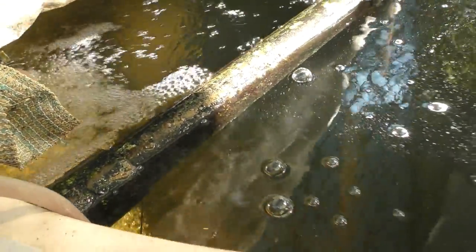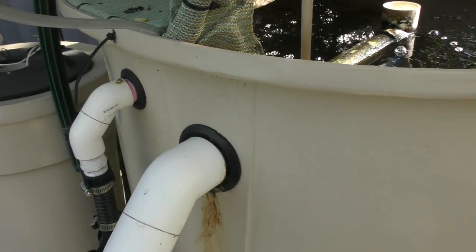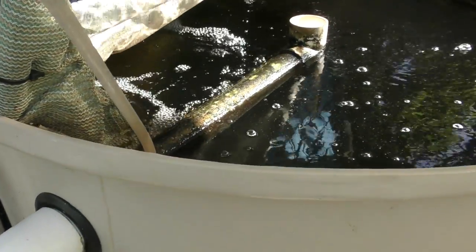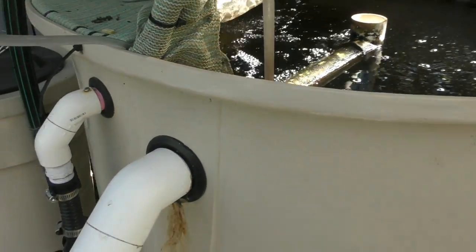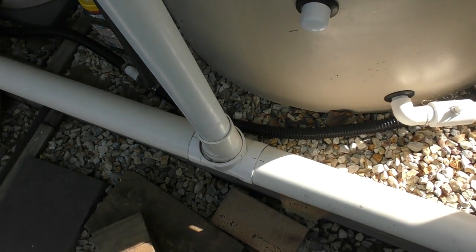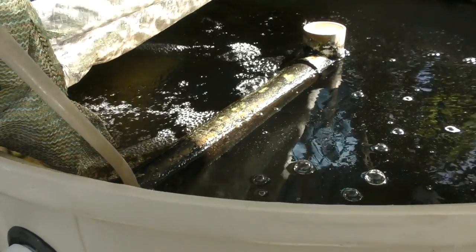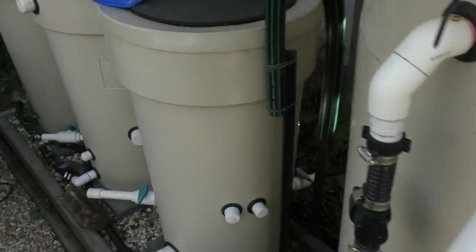The moral of this tale is: don't rely on just one form of oxygen in the system. Always have a backup, and I'm very glad that I've had those stones in there, because this isn't the only time I've pumped my sump tank dry and left the fish without any flow through the Venturi.